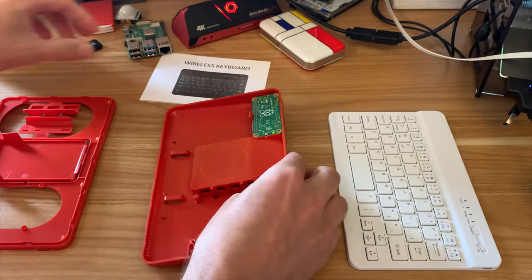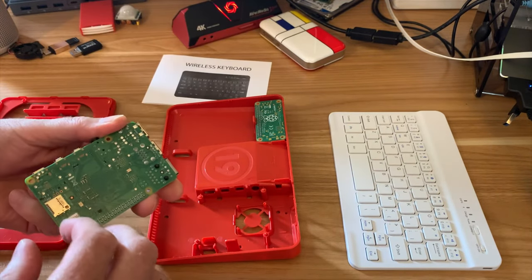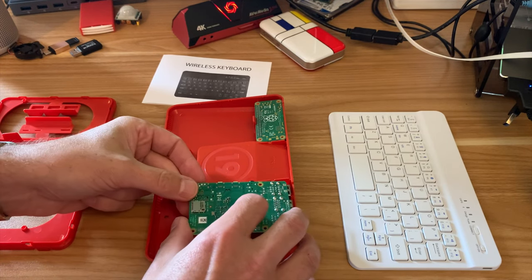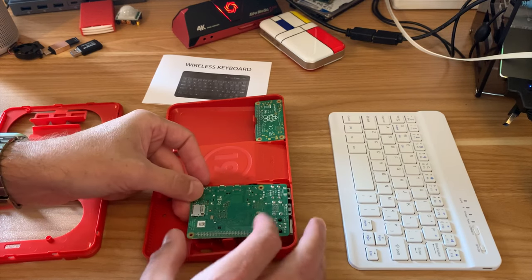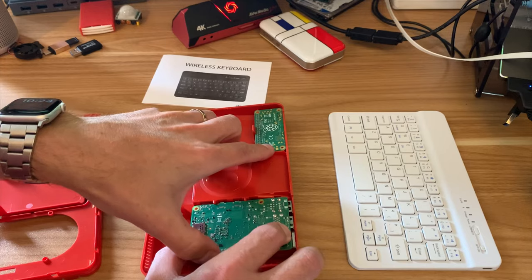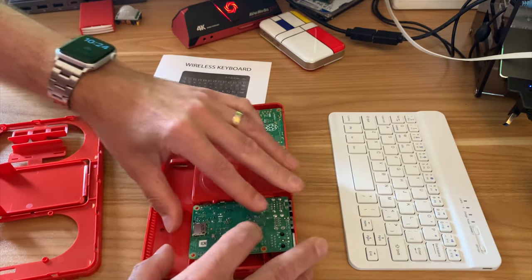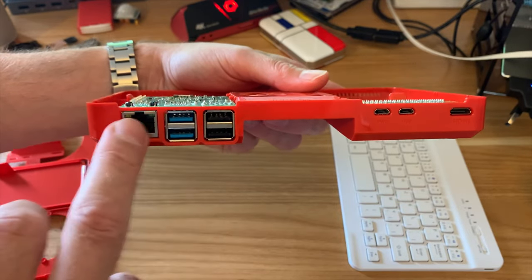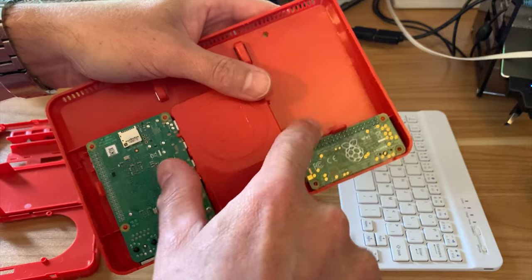My 1GB Pi 4 will be absolutely fine for a ZX Spectrum emulator. So it's going to have to go this way around. Yeah, there's a clip here — I think putting the little connectors in first is better. There we go, that's fitting in. I now have my Pi 4B in there as well, and that just clips into place and is held in nicely.